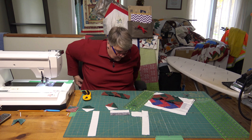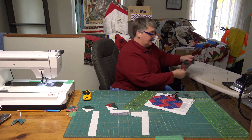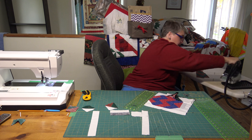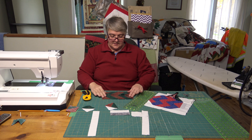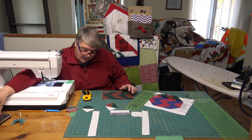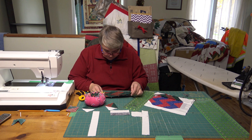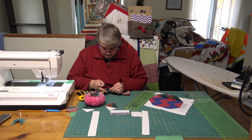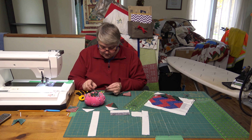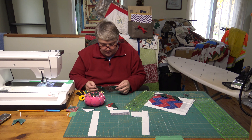There's those two center pieces all ready to get attached to the top part. This is where you want to pop in a couple of pins because you really need to make sure those points are coming together. Even pin right up at the end, because even that little bit of shifting as you're sewing is going to get the seam ripped out.